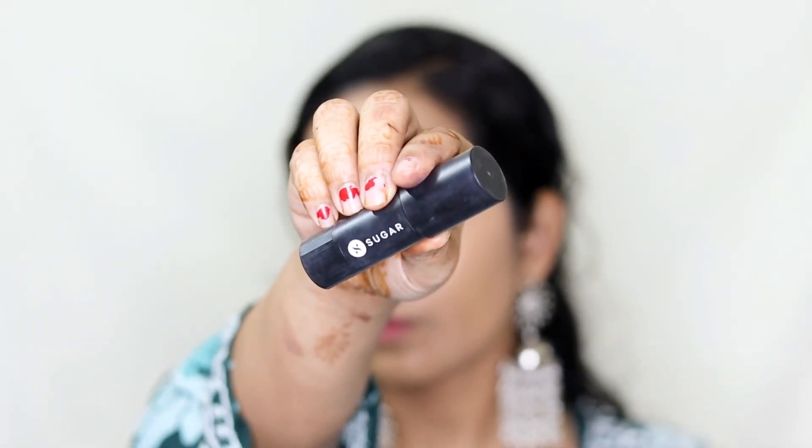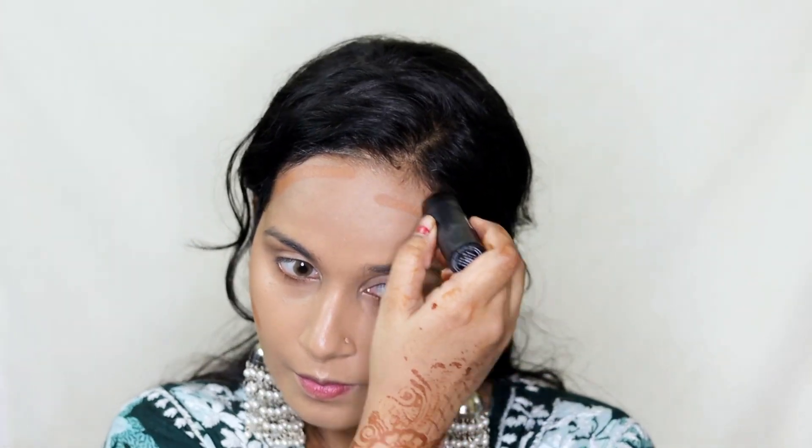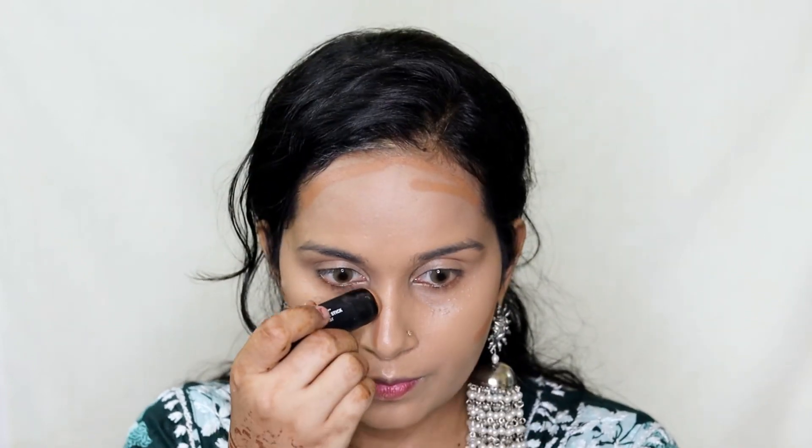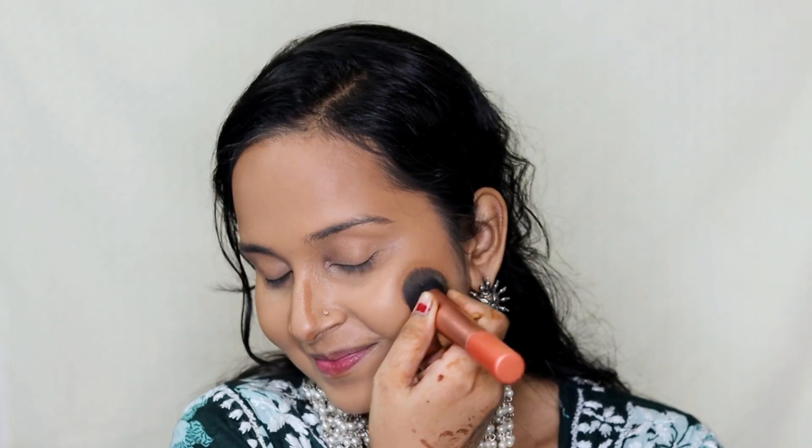To bring some dimension back to my face I'm taking Sugar's Contour Stick and applying it wherever I want to contour — on the hollows of my cheekbones, on my forehead area, on the sides of my nose, and on my jawline. Then using the same Real Techniques brush I'm going to blend all of it. This contour stick from Sugar is highly underrated; it's so creamy and very easily blendable — I would highly recommend you guys check this one out.